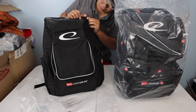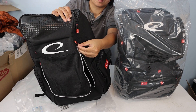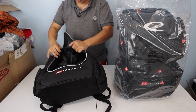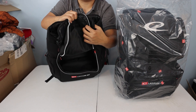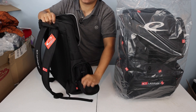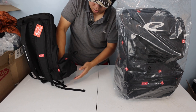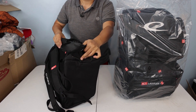The zippers are not YKK, just generic zippers, but the zipper pulls are nice — black zipper pull strap with the red logo. It's just a very simple bag. The top putter pouch is right here, and then the bottom main compartment is here. On the side there is a pocket. One side has a zipper pull pocket that also acts as a water bottle holder, with a drain hole at the bottom.